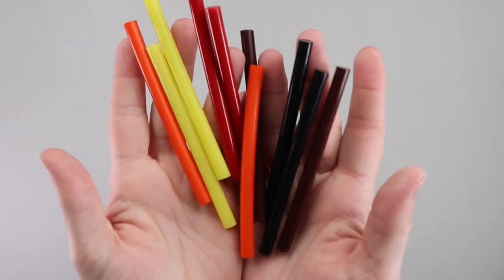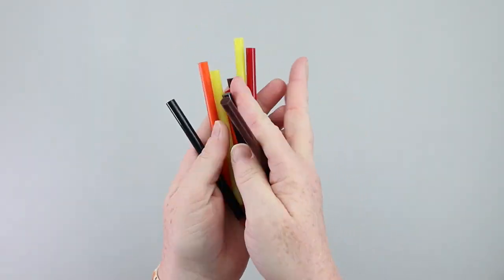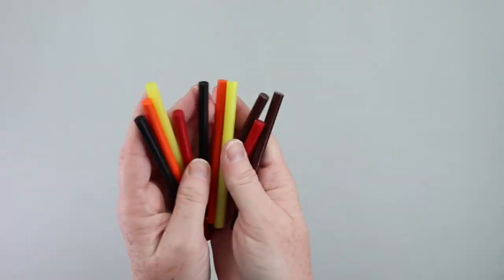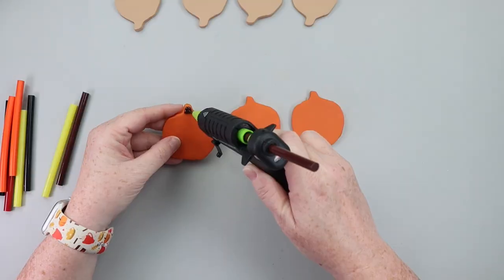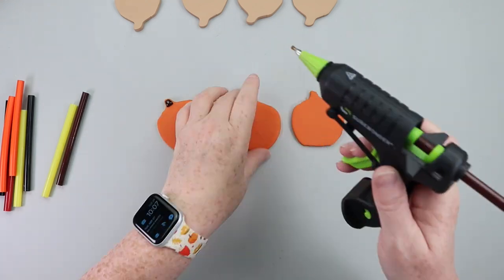Colored glue sticks are the magic thing I'll be using for the icing. I absolutely love working with colored glue sticks — I use them especially during Christmas time, so you'll be seeing me use them a lot. I'll link them down below, but this is what will be used for the icing.